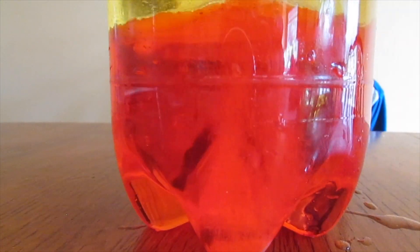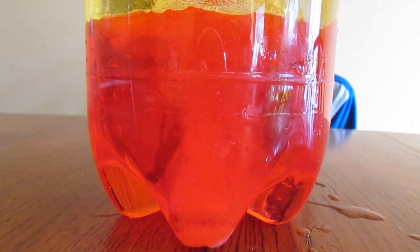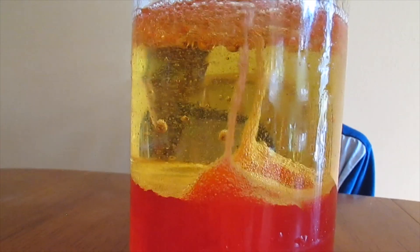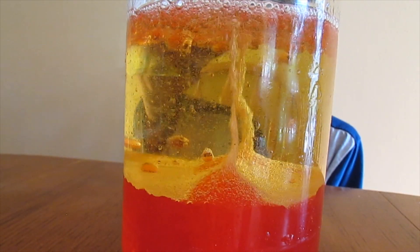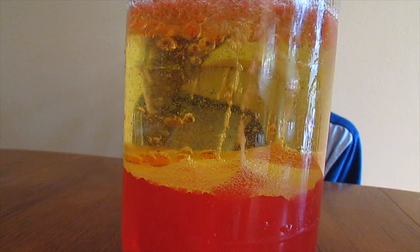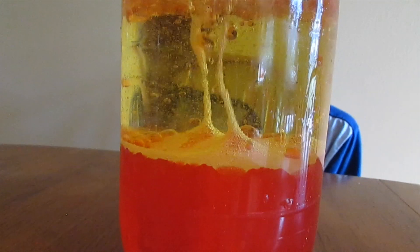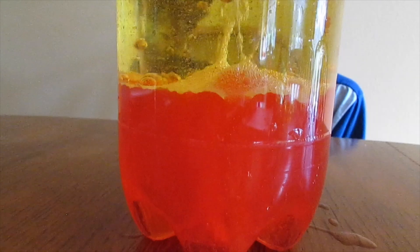When the fizzy tablet is dissolved in the water, a gas called carbon dioxide is released. Friends, do you know gas is lighter than water? So the gas floats up with some colored water blobs. When the air comes out of the water blob, the water will be heavy and it sinks. This happens again and again until the fizzy tablet is completely dissolved.